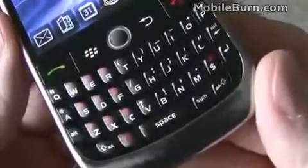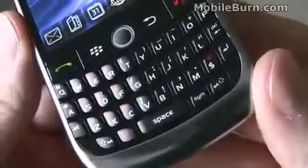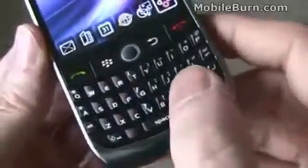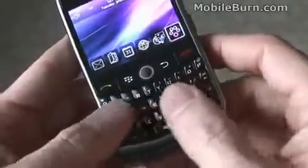If you take a look at the keyboard — the full QWERTY keyboard — you can see it's very much like that on the previous Curve devices, in that the keys all have spacing between them, unlike those on the Bold and the 8800 series devices, which are all butted right up against each other. Personally, I find this keyboard even better than the one on the Bold.